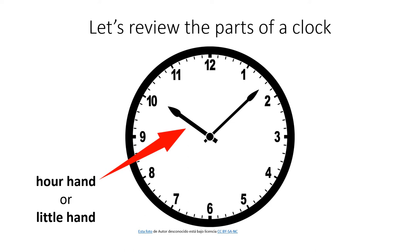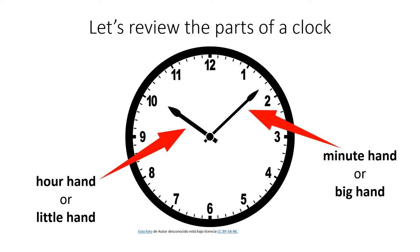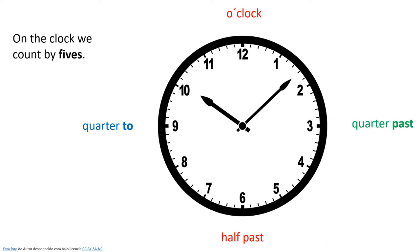This hand here is called the hour hand, or the little hand, because it's small and it tells you the hours on the clock. And this hand here is the minute hand, or the big hand, because it's longer and it tells you the minutes on the clock.